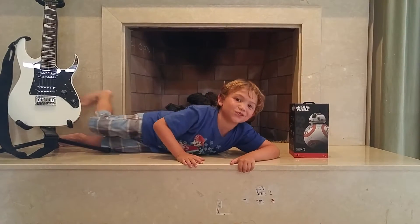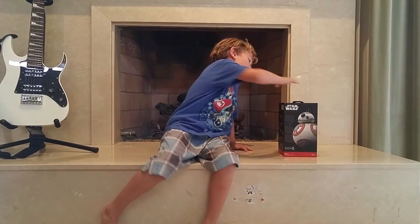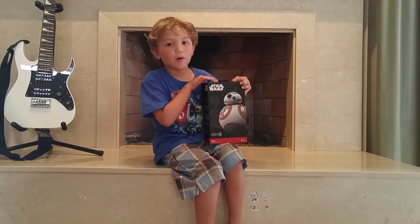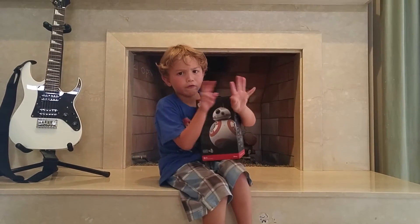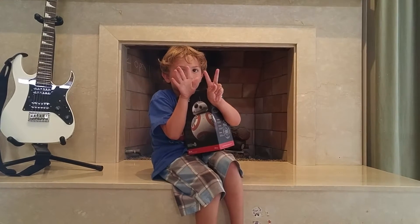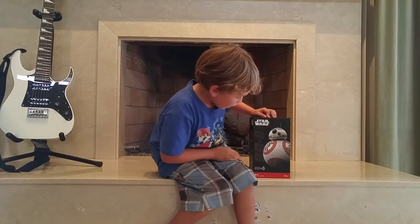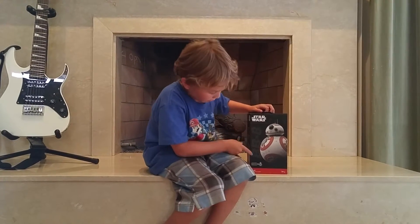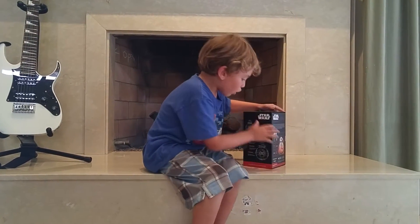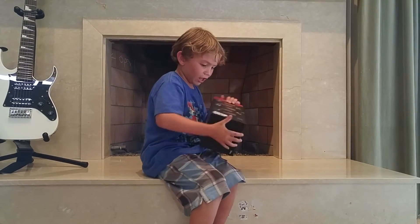What's up guys? It's John America's Coach Yara here, and today I'm doing another unboxing video of BB-8, the new droid from Star Wars number 7. And he's a new droid, so get ready to dump your popcorn on your head - let's get this thing out.